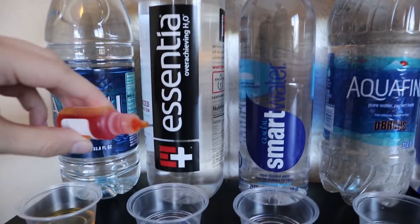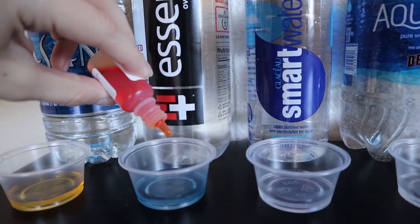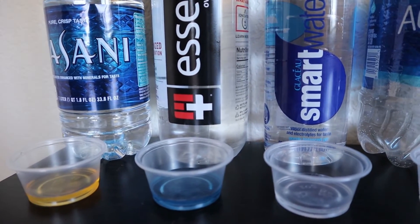Moving on to Essentia. As we're dropping it in, we're noticing a complete opposite reaction. You could tell it turned a deep blue, almost purple, so I'm going to give it an 8.5.